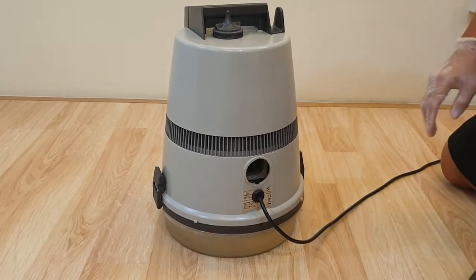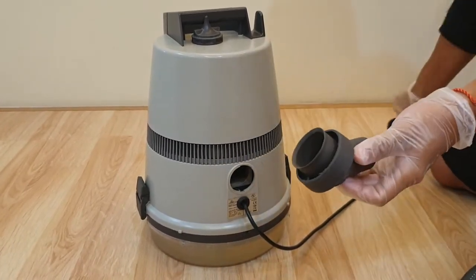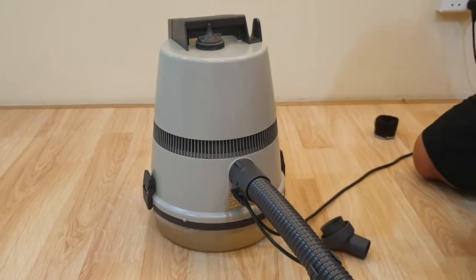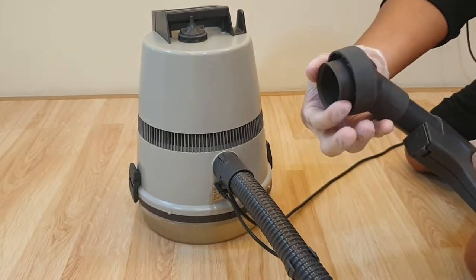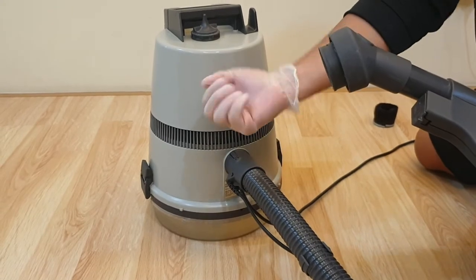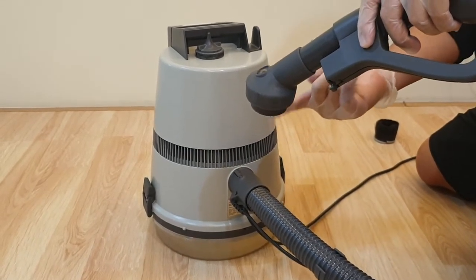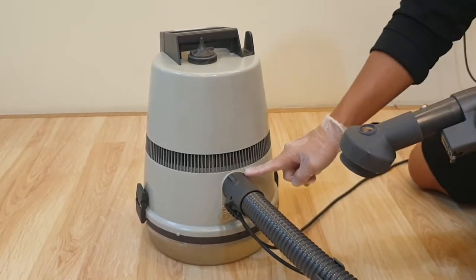Sometimes if your basin is choked, you can remove this portion here — this is rubber — and plug it in. Then take this rubber portion and place it over the basin hole where the water is stuck. Apply a bit of pressure onto the hole and use the blowing power from the system to push the dirty things away. This is a blower, remember — blower.